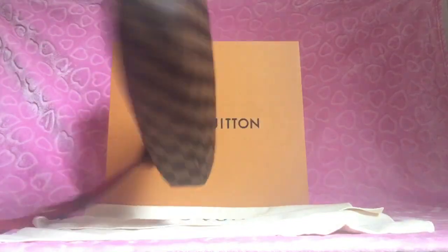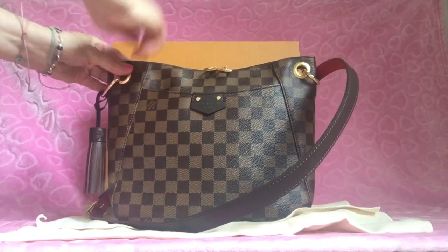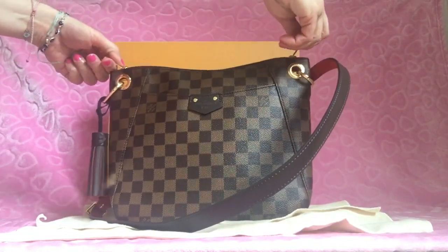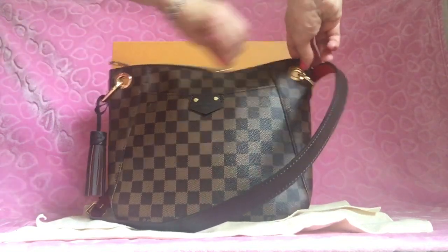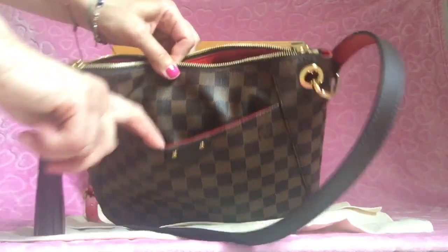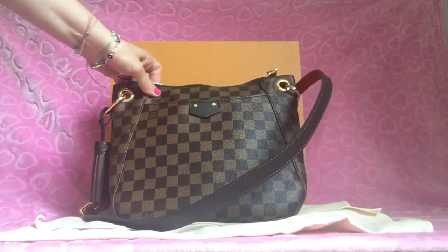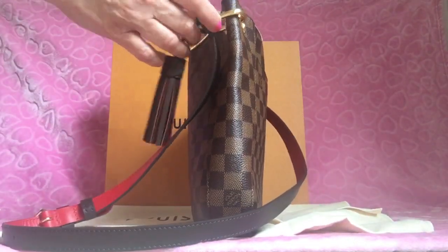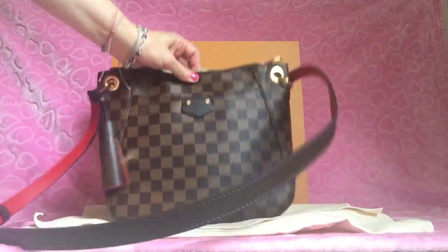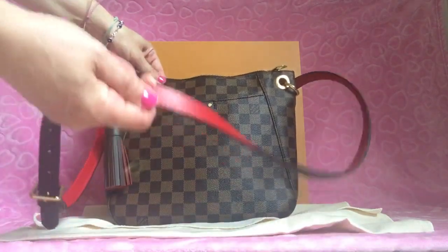It's so easy and hands-free — it kind of just speaks for itself. The zipper is really nice; you can put it to the right, to the left, or meet it in the middle — it's so smooth. This pocket here I use for my cell phone, and there's another pocket inside. I have quite a bit in here and as you can see it's still slim, with a lot more room if I wanted.